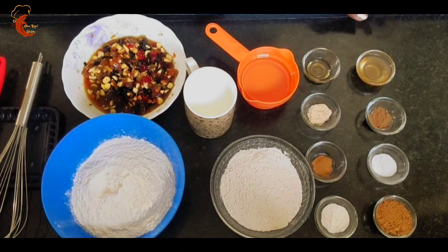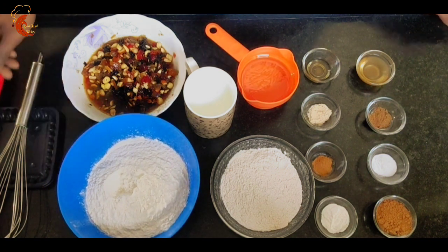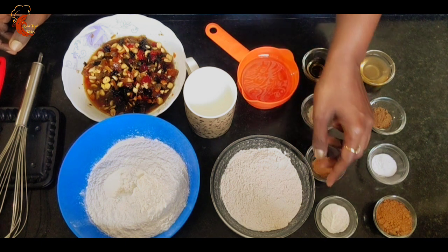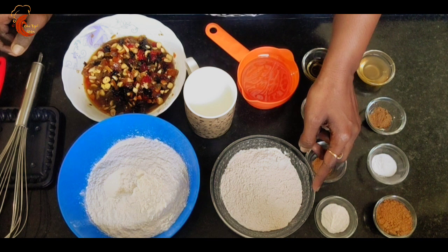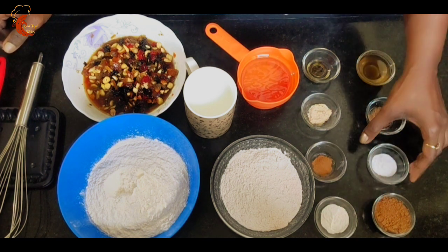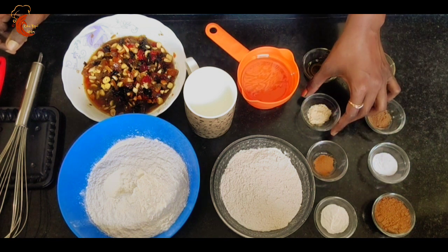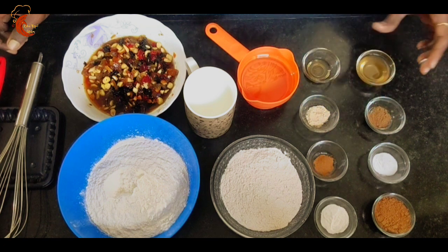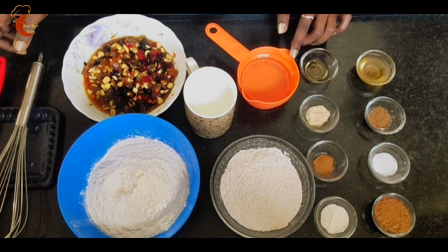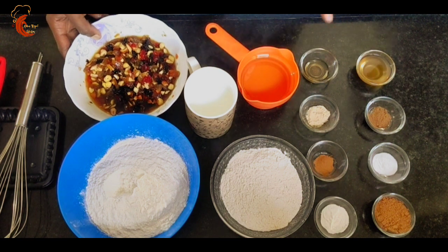It looks really nice and colorful. Next we will prepare the cake batter. The ingredients are: two cups of all-purpose flour, half cup of powdered dark brown sugar — which gives more color to the cake. In total we are using one cup of sugar: half caramelized and half powdered. One tablespoon of cocoa powder, one teaspoon baking powder, half teaspoon baking soda, half teaspoon cinnamon powder, one-fourth teaspoon nutmeg powder, half teaspoon dry ginger powder, two teaspoons of vinegar, half teaspoon vanilla extract, half cup of vegetable oil, one cup of milk at room temperature, the soaked dry fruits, and a pinch of salt.